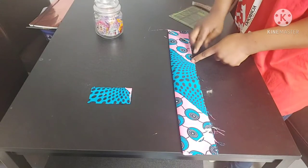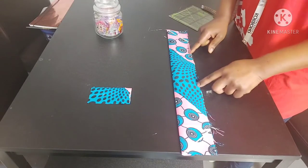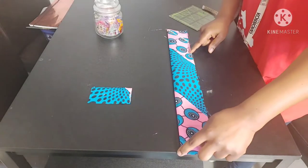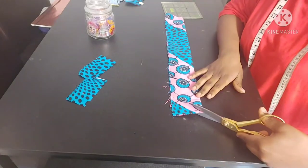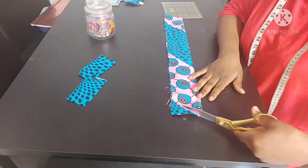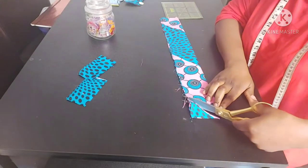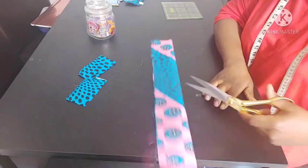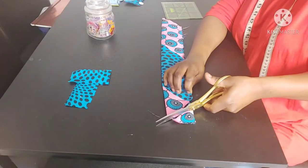Sew along that diagonal line, leaving a two inch gap in the middle, then continue sewing. And there we have it — we've done our sewing. We're going to trim off the excess fabric along the diagonal edge, which gives you that cute pointy bit at the end of the bow.